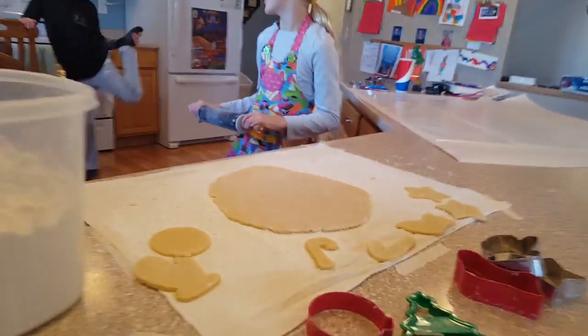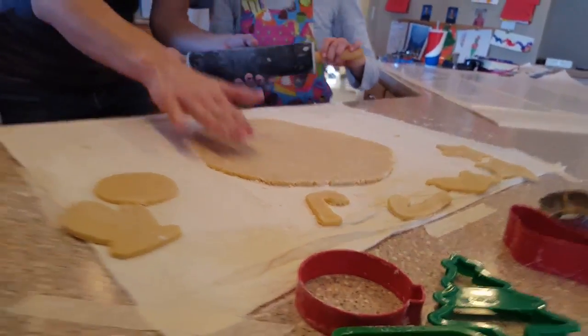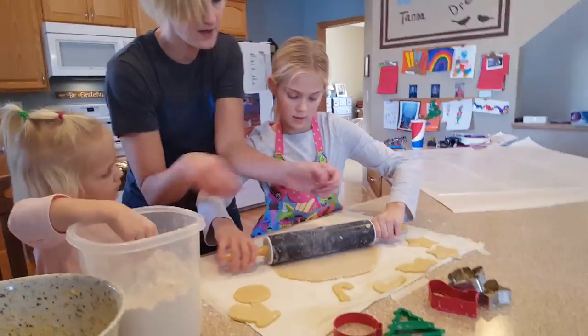No, that looks a little too thick. I mean too thin. It looks good here, but it looks like it's thicker on this side. So what I would do is just take it from the middle and push it out.